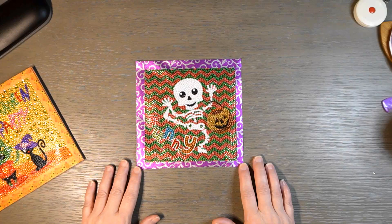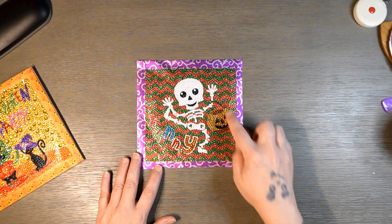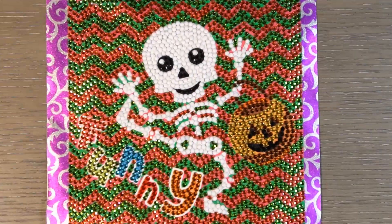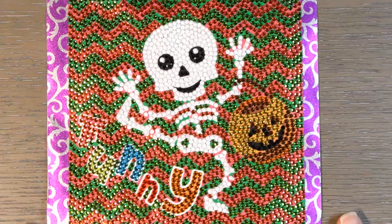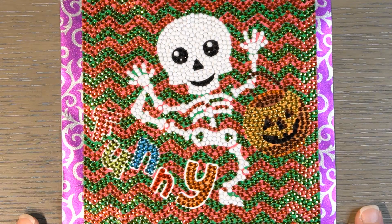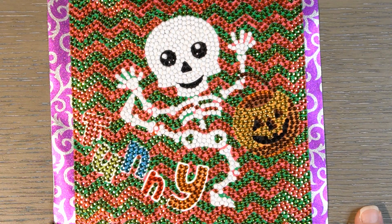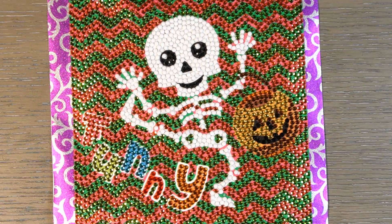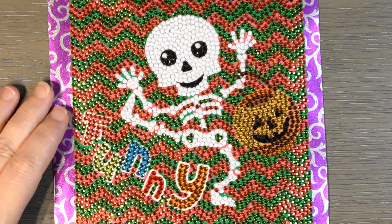Okay, so this is the first one that I did. It is the skeleton — there's a pumpkin here and it says 'funny' down here. I'm going to zoom in so you can see it better. I like this one because I like the white and the black. I always like it when crystal canvases incorporate regular drills because it allows you to see a specific thing in the picture, since all of the crystals kind of blend together sometimes.